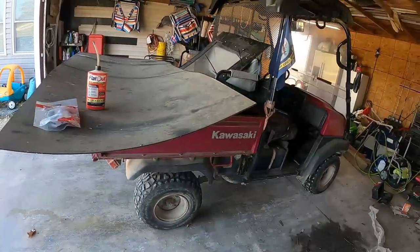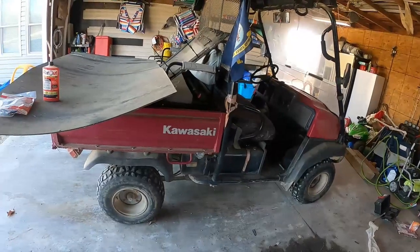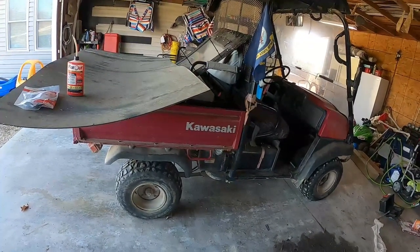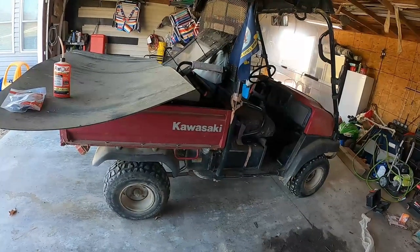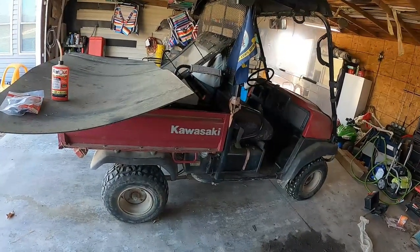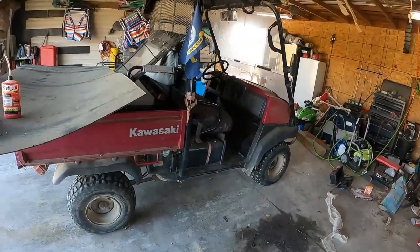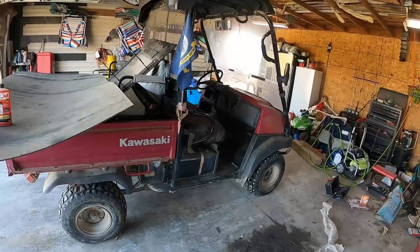Hey, it's Matt with McGee Farms. I've got the 3010 Kawasaki Mule here. We're starting to get some cold weather coming in. I got the front windshield on, getting ready to put the back windshield on, and I'm gonna build some doors — I'll be doing a video posting that shortly after this one.